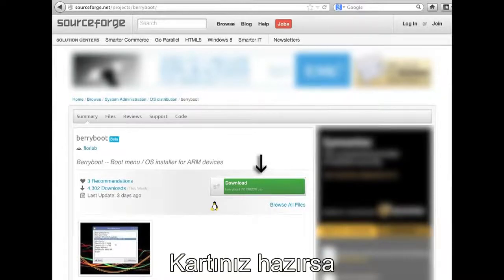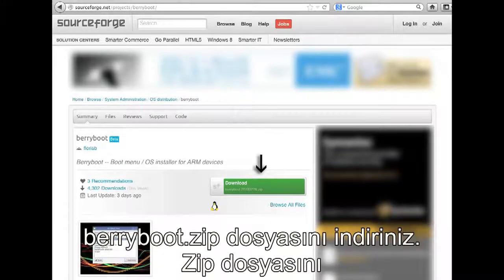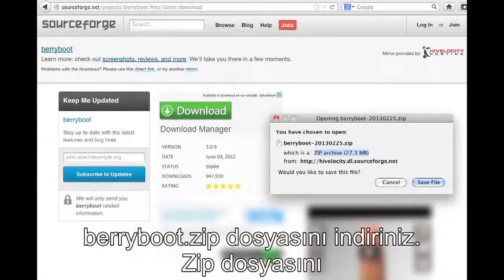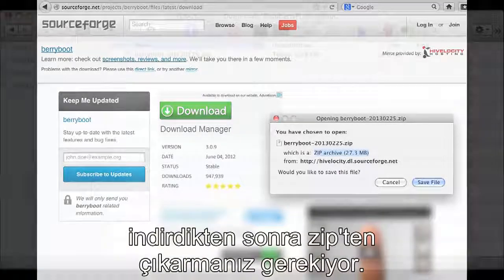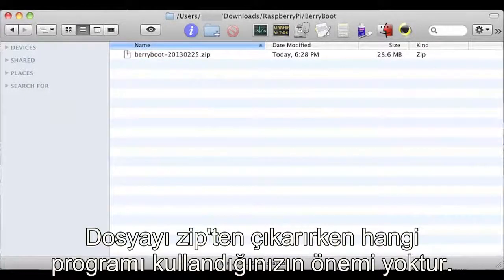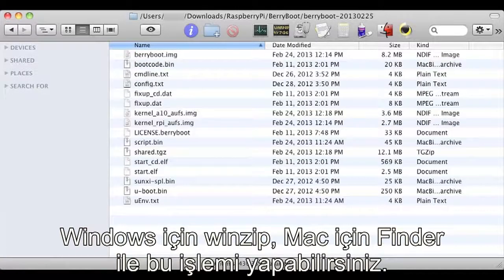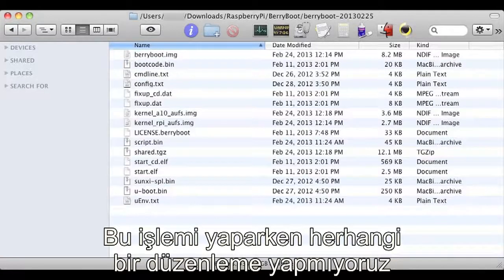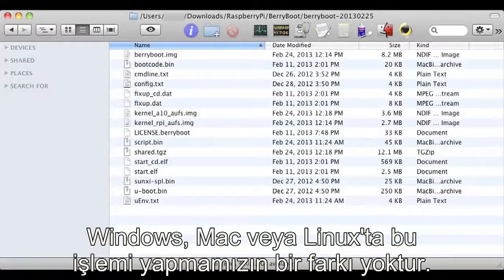Once your card is ready, go to sourceforge.net/projects/berryboot and download the BerryBoot zip file. Once you have it saved on your hard drive, find it and unzip it — it doesn't really matter what program you use. You can use WinZip on Windows or Finder on the Mac. This process is pretty much the same regardless of whether you're on Windows, Mac, or Linux, because we're not doing any special preparation of the SD card, we're just copying the files to it.